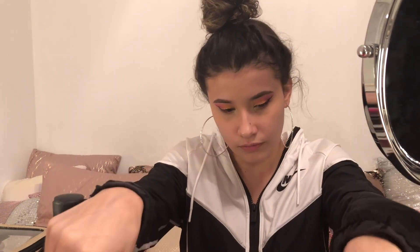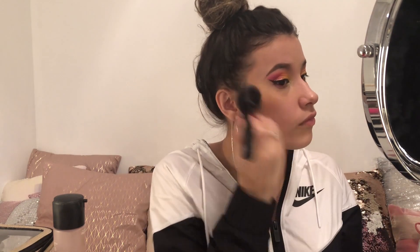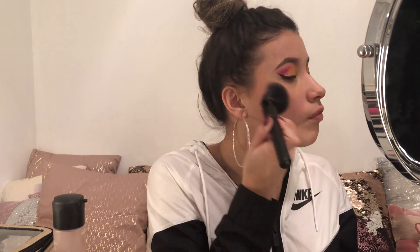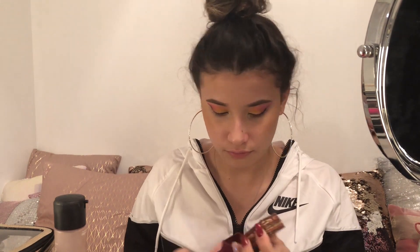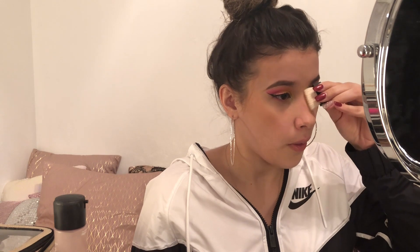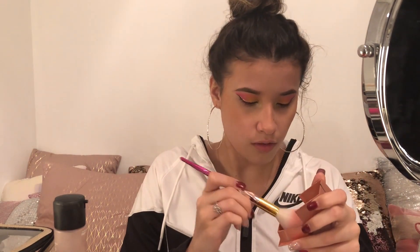So now we're going to take our Benefit Hoola Bronzer and our Morphe MB4, which is like this angled contour brush, and we're just going to blend that into our cheekbones. I really like bronzy looks — I love my skin in the summer. So I really put tons of bronzer on my cheekbones and on my forehead. I don't put a lot on my jawline because I don't like defining my jawline at all. I'm actually going to use the brush that came with my Hoola Bronzer — it's kind of like this square brush but it works really well for a nose contour. So we're going to contour our nose with that, making straight lines and blending them out.